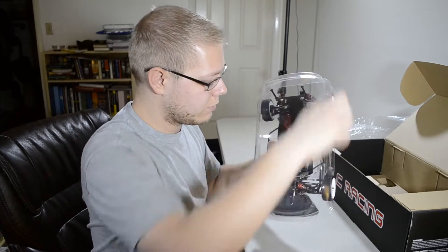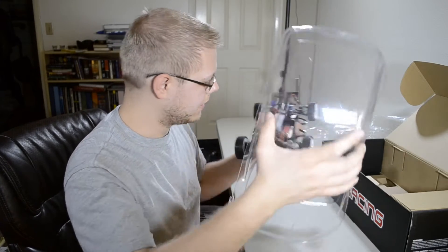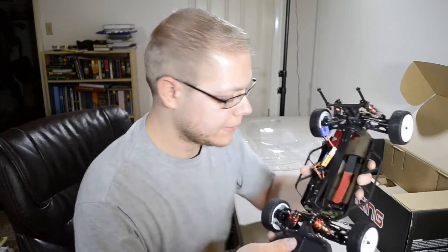I'll probably just drive a 2S LiPo in this vehicle, just like I do for all the rest, and we'll get a close-up shot of this vehicle.